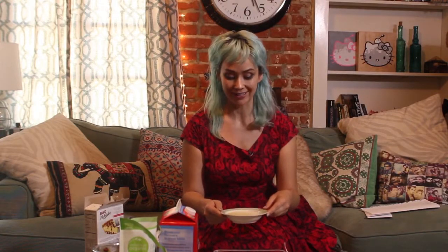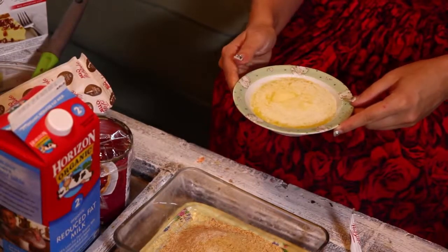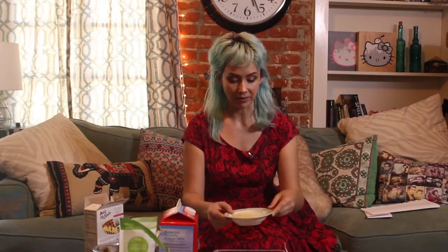Next up I'm going to add in my very melted butter. I have about 5 tablespoons of melted butter. I already measured it up and melted it in my microwave.